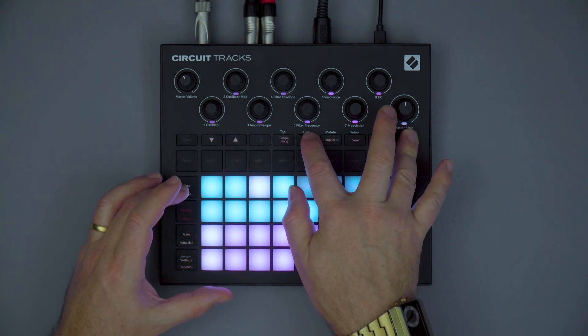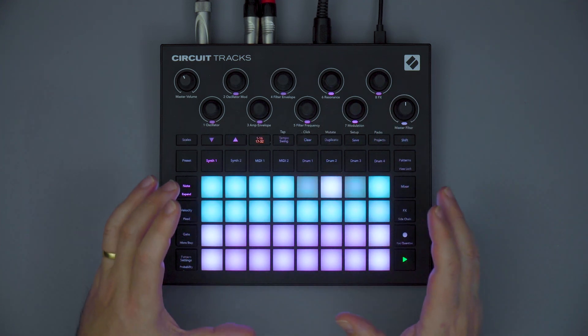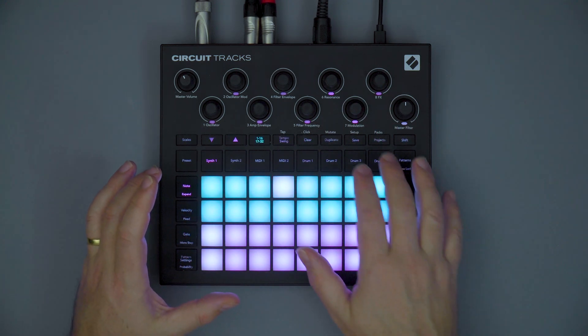Circuit Tracks also now has a click track. This makes it even easier to keep your recordings and performances in time.